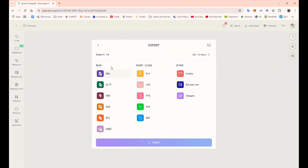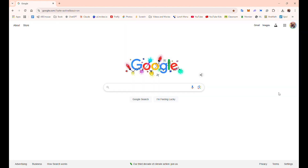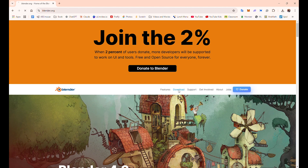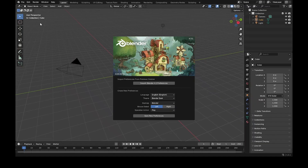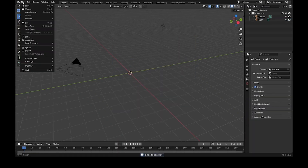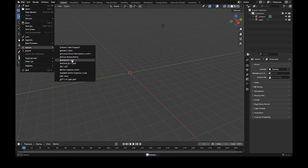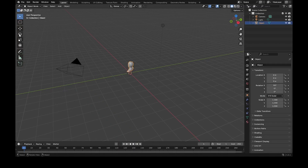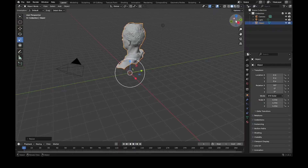I exported an object file from Polycam and saved it to my computer so I could input it into a modification program. I decided to go with a program called Blender, based on advice from people I talked to and research online. It's a program you install on a Windows PC — I couldn't use my Chromebook. I installed it, imported the object file of my head, and had to resize it because it looked pretty small.